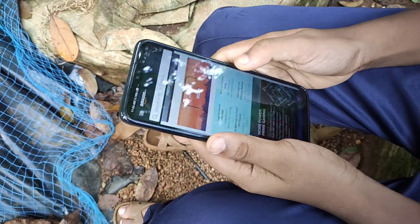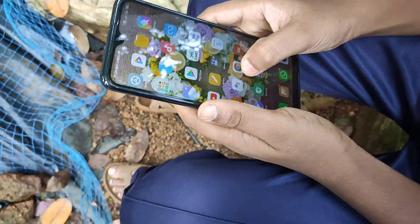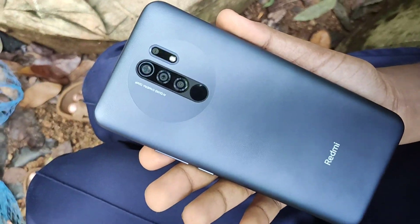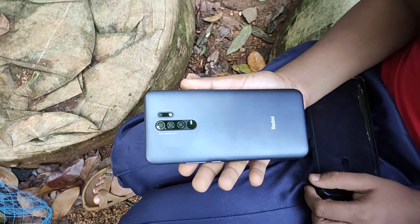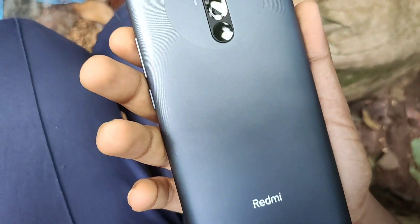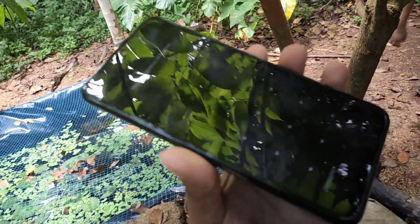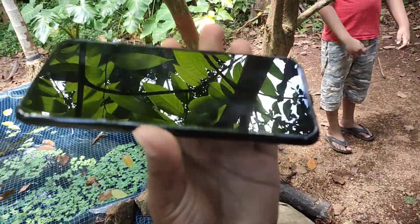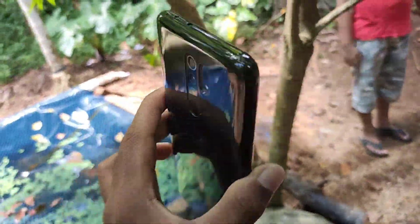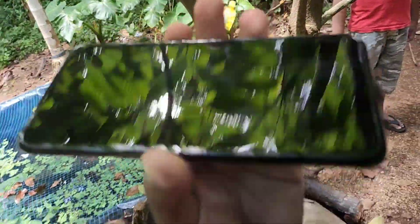This phone has a good touch response. The speed is decent and I don't have any problems. I don't think the design looks fully black — I think it has a bit of blue to it. It's part of the overall design aspect. This is the new Redmi 9 Prime and I hope you enjoyed this video.